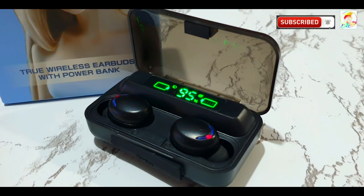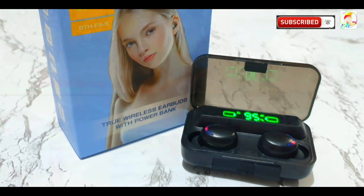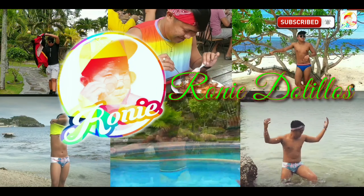A wireless earphone and a power bank on one device — is that possible? Hey, what's up guys? This is Roni once again, and welcome back to my channel.